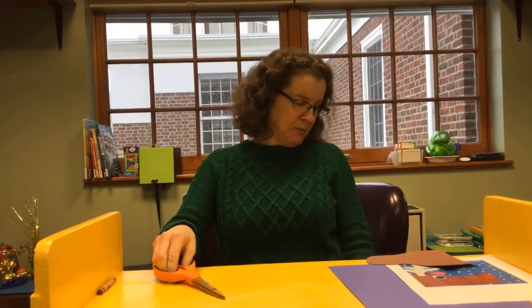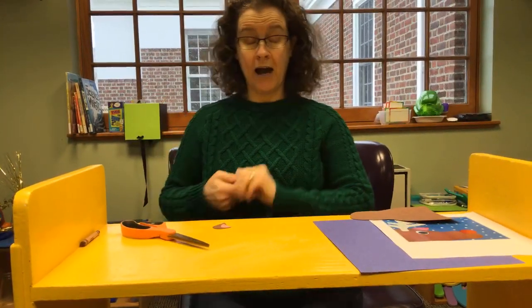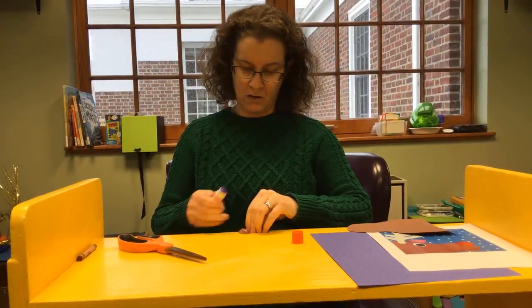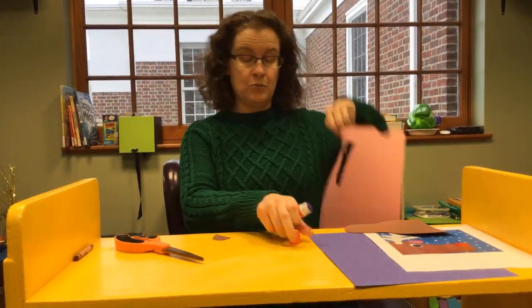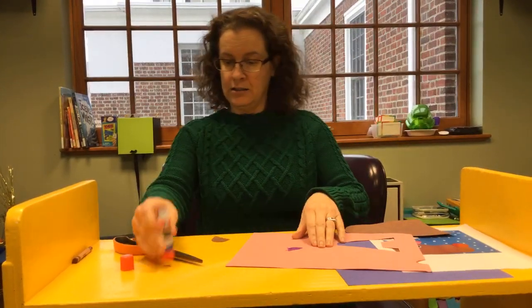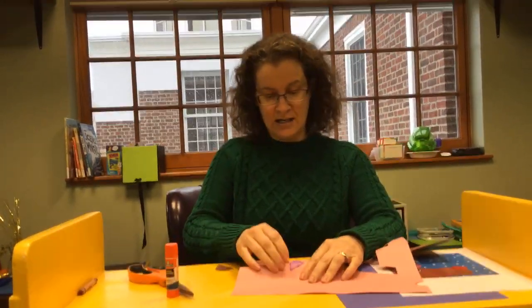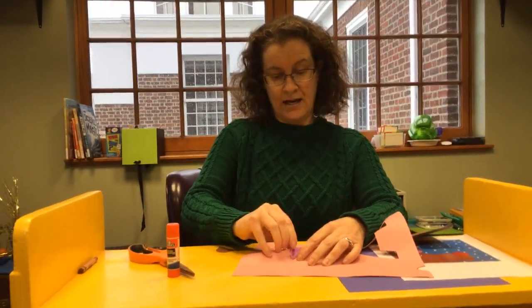I'm done with my pink piece of paper. I'm going to glue my inner ear, but I'll use this piece of paper as a pillow so my glue doesn't get on the table — because this is an antique table from Van Gogh. It is not an antique table at all!